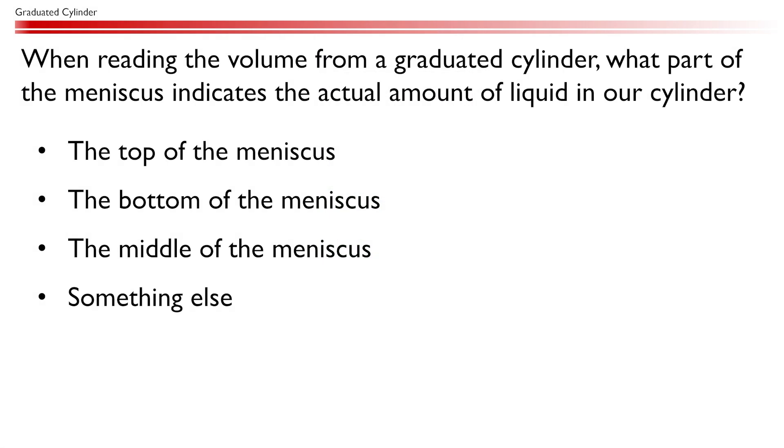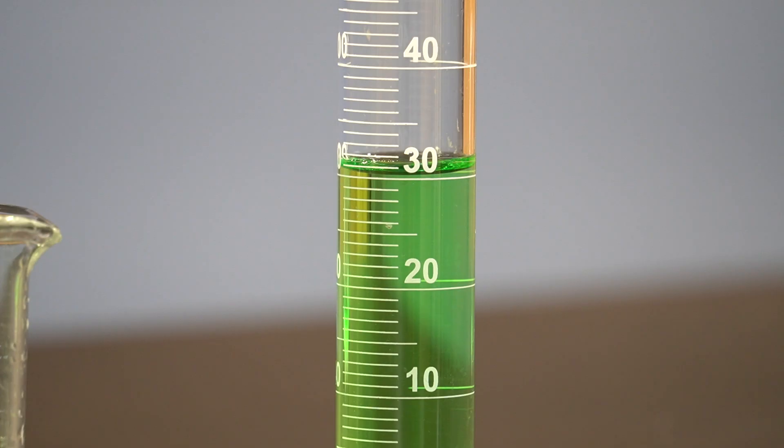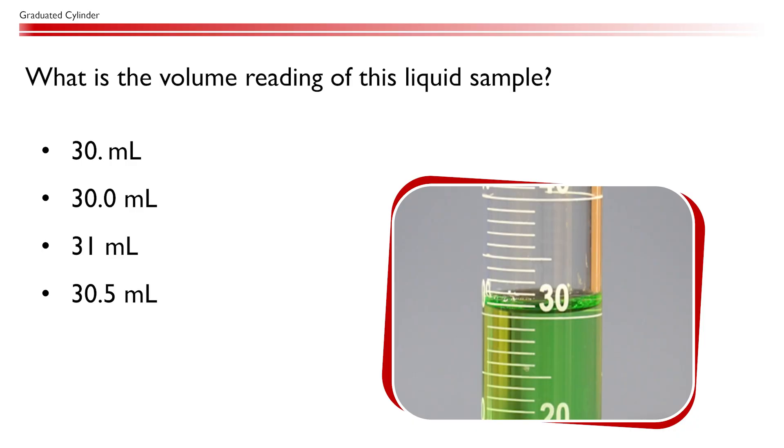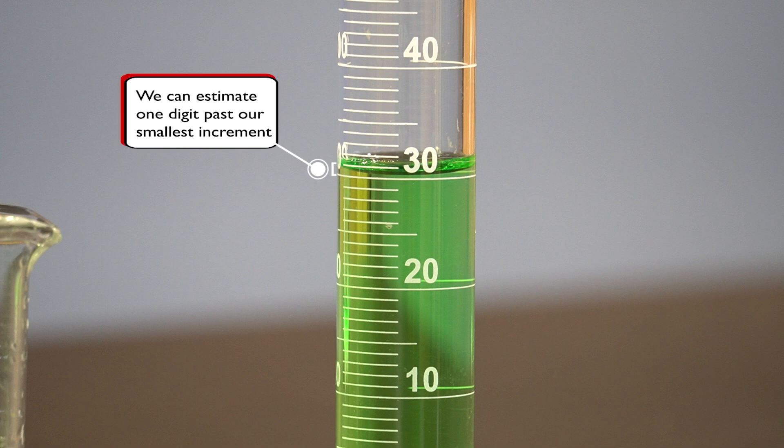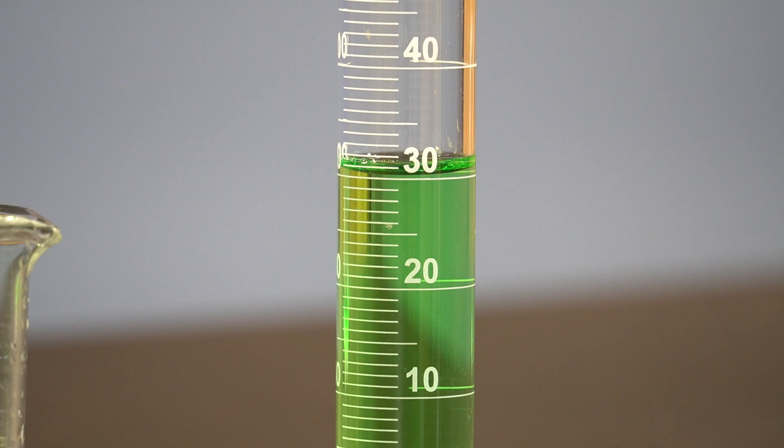When reading the volume from a graduated cylinder, we read from the bottom of the meniscus. To make the volume reading, we must keep in mind that the last digit of our measurement is estimated in between the markings on the scale. Because the smallest increment in this graduated cylinder is one milliliter, we must estimate one extra digit. So, the correct reading is 30.5 milliliters.